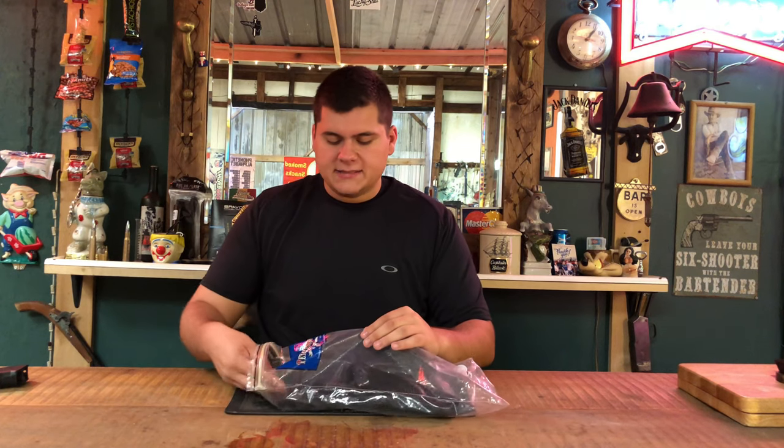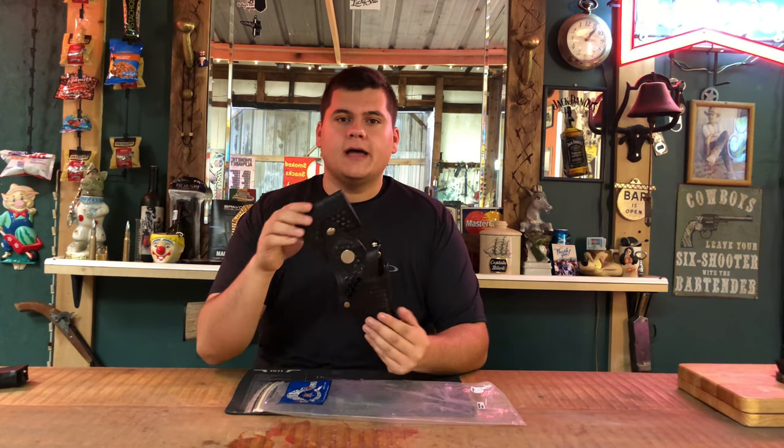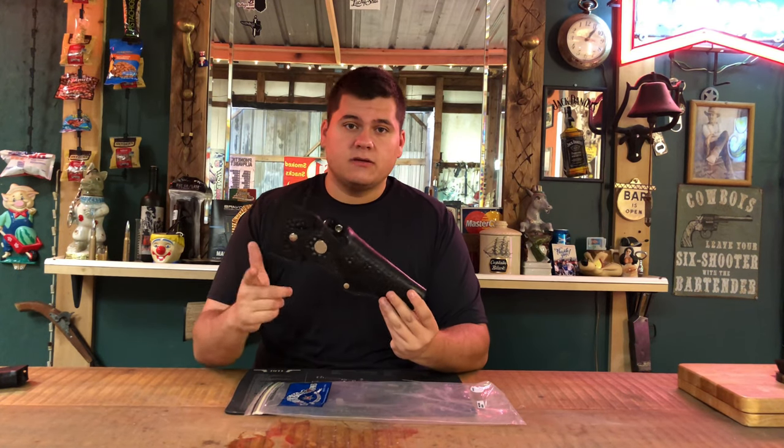Hey guys, today we're back with another holster review. Today on the channel we're going to be reviewing the Tex Shoemaker 42A Walking Dead Rick Grimes Edition. Stay tuned for this one.